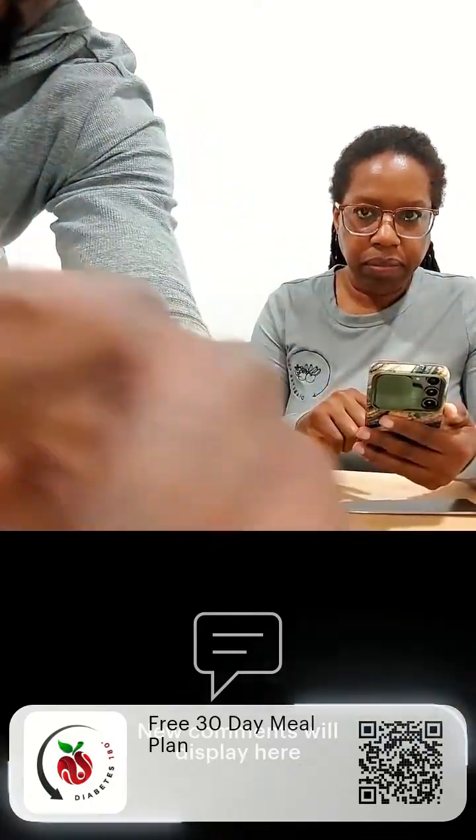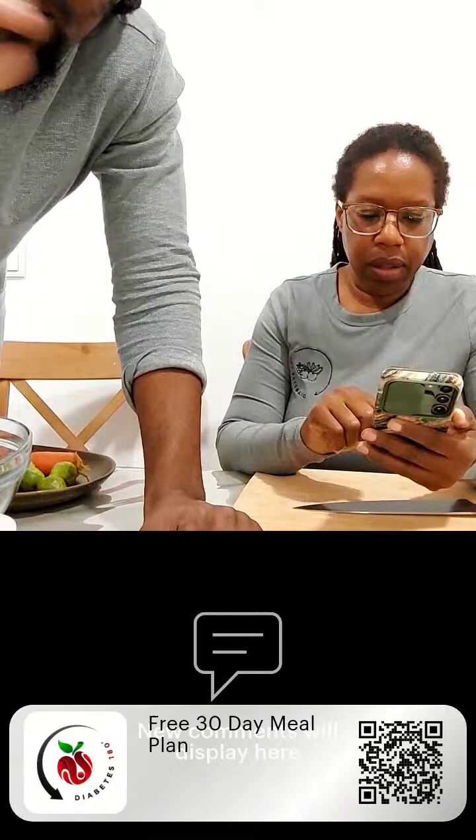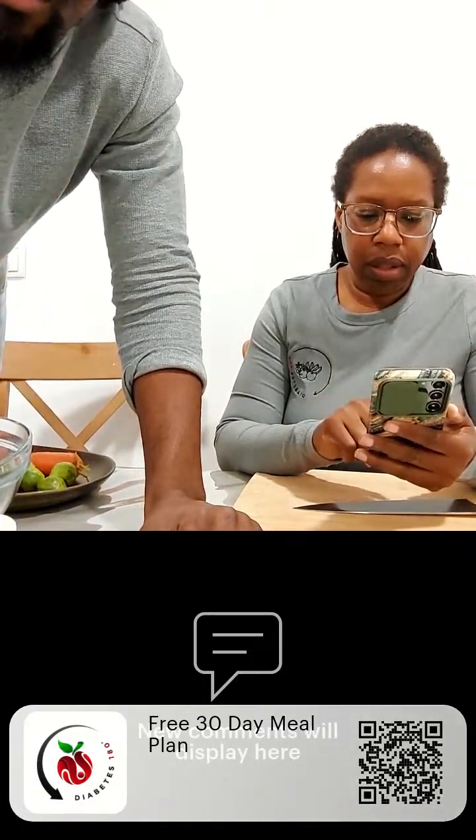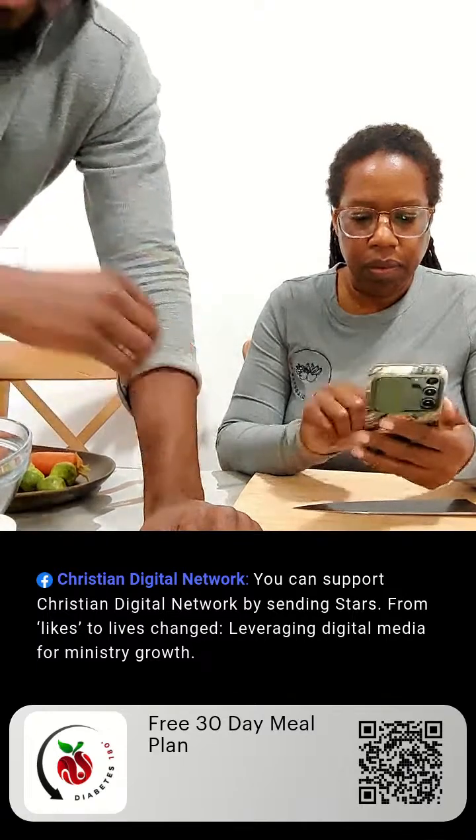We're just setting up our lives. This is all different because we haven't used a tablet before. For anyone watching on the playback, bear with us — this is our first live cooking demonstration, and it's not going to be the last. As you guys are coming in, please tell us where you're coming from.